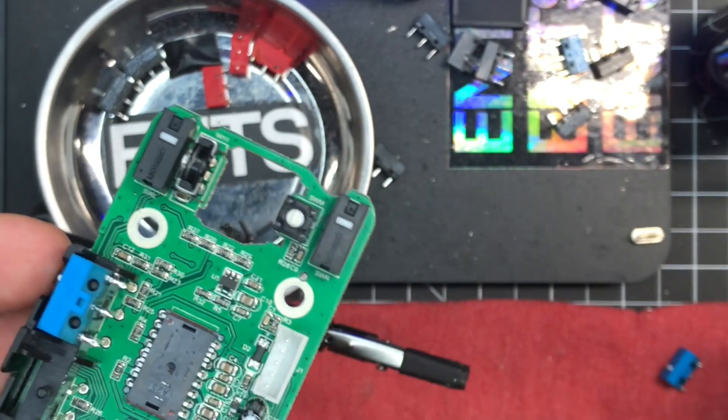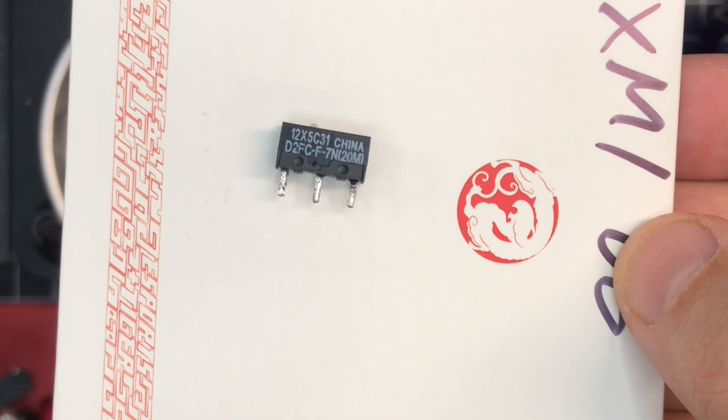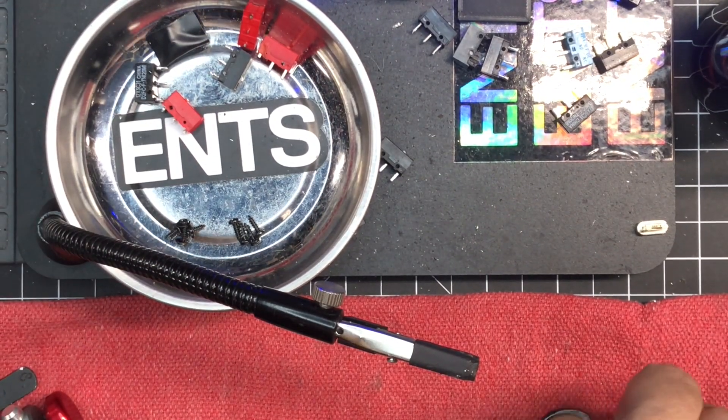I'm using Huano blue shell white dot for this. There's Omrons — the holes are too small. There's Kale — the holes are too small. And here's the stock switch with the big holes.